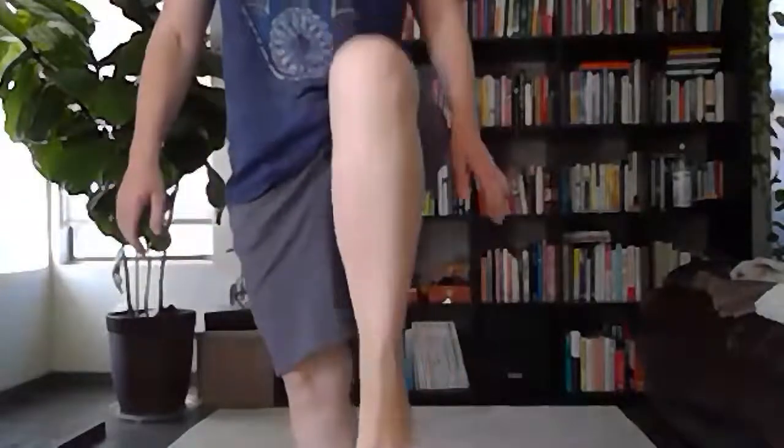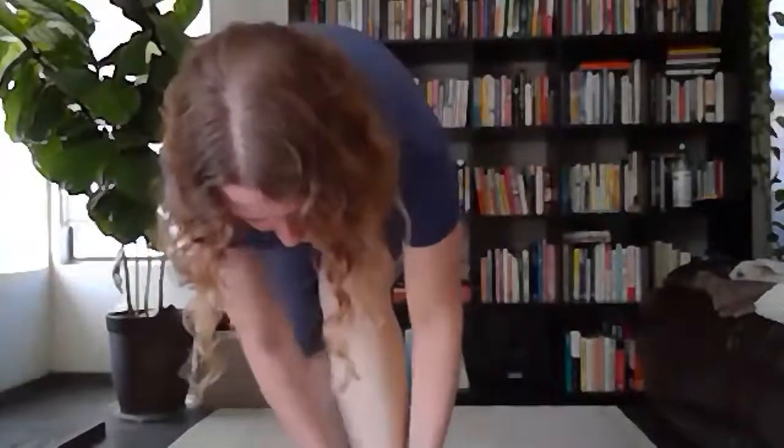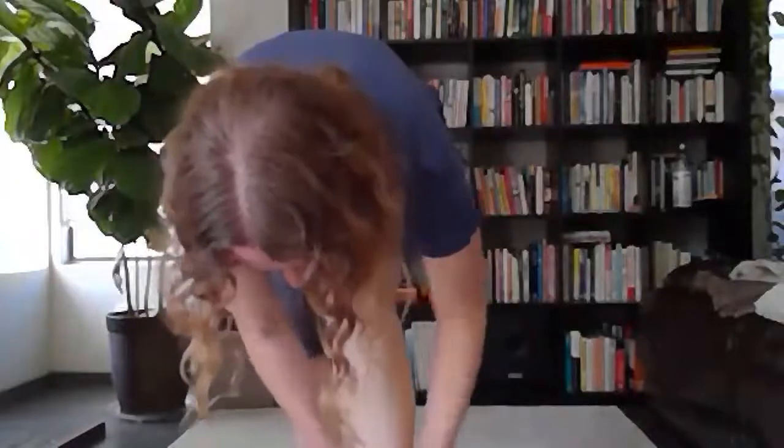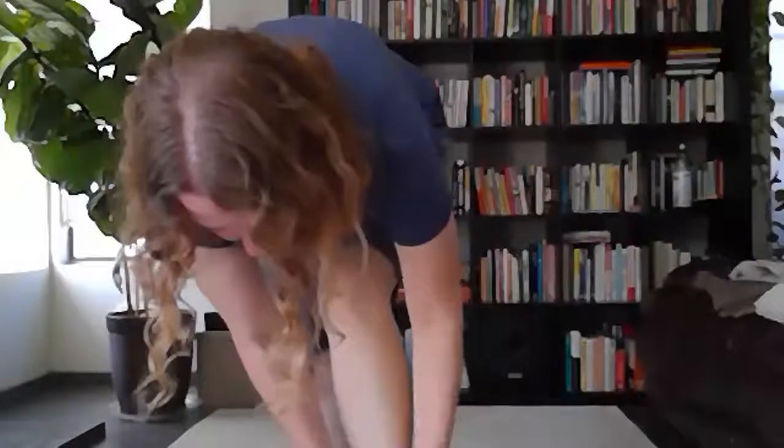Then the ankles — just like you did the knee, rub and give the ankle some attention. Bring the blood to the ankle, get things moving, a little warm — bring some pink color there. Then the other side. Really get in there — get into all the little nooks and crevices around the ankle.